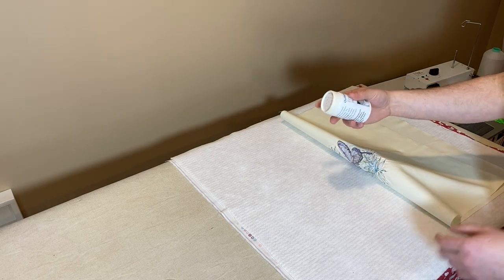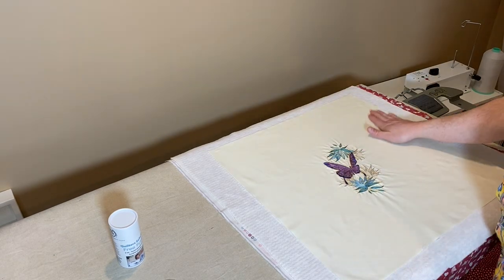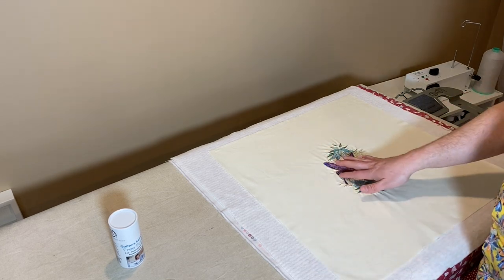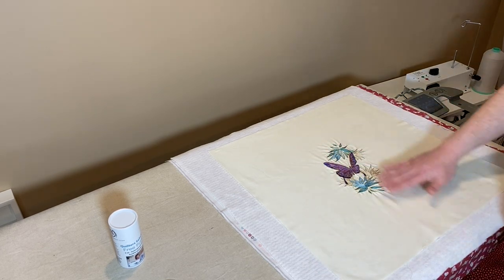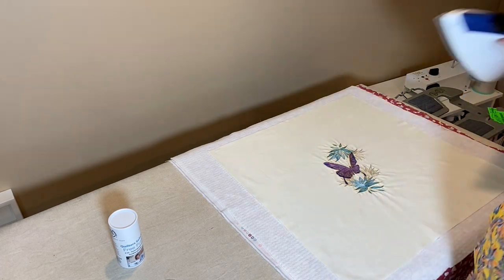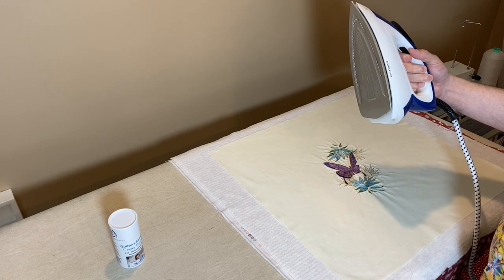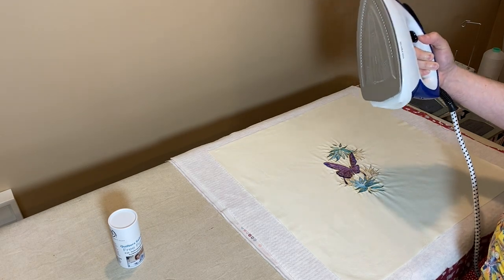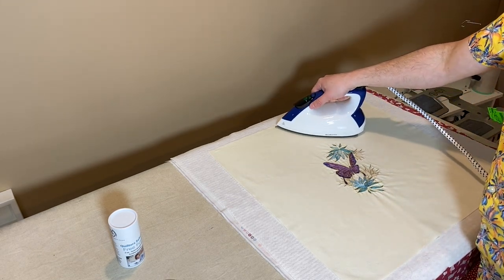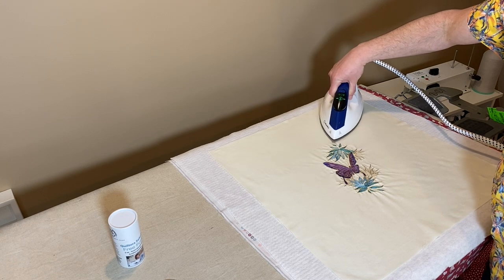My iron is heated up. I'm going to hit it with a hot iron. I'll try not to iron over this embroidery — I'll start over here and kind of press down, and when I get to the center I'll put a pressing cloth over it. I got this new iron — it's a Reliable, I think it's called Maven. It's one of those steam generators where you hit the button and the steam comes out. I am in love with this thing.